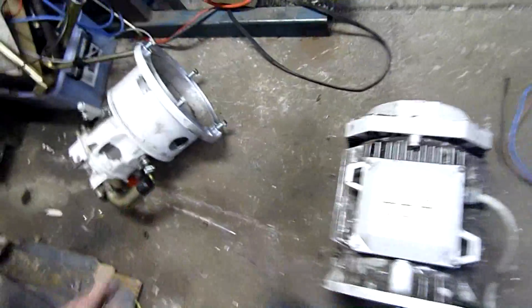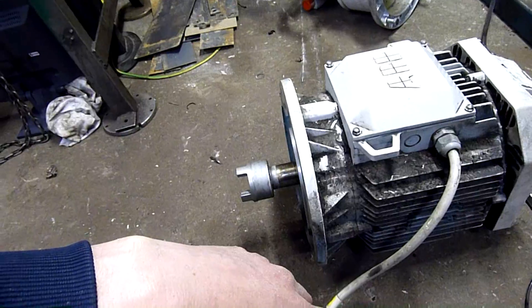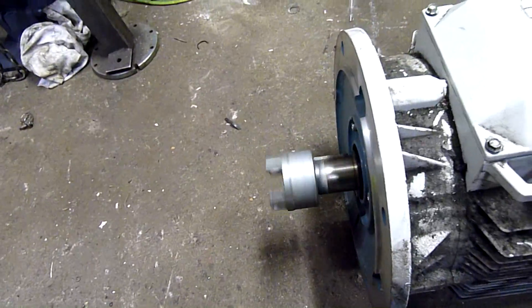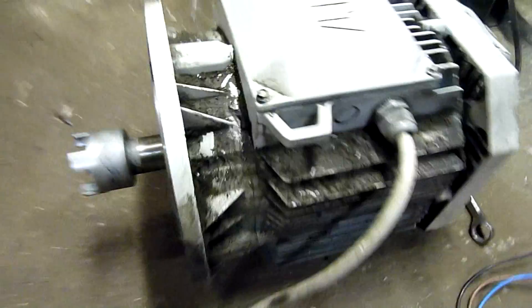I don't know if the motor has been off, but maybe they've done the coupling on it, and probably motor bearings while they were at it — because it's silky smooth. Not a whisper, not a grind, nothing — which is perfect.